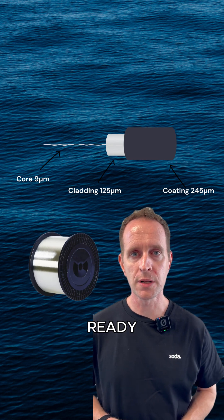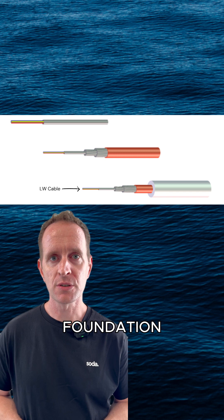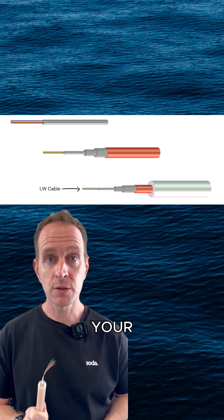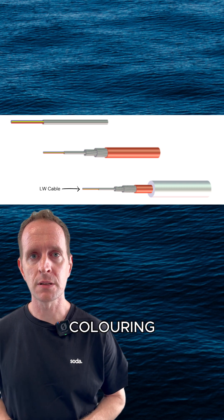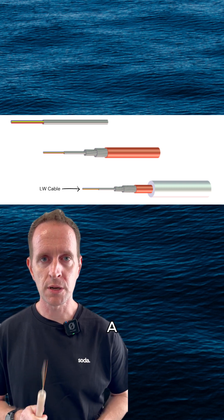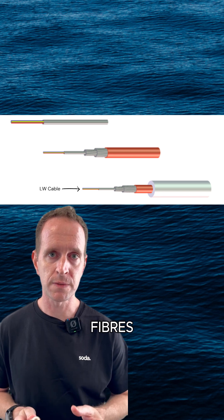Then we'll roll the fiber onto spools, ready for cable manufacturing. All good subsea cable starts with a solid foundation of what's called lightweight cable. So first, you take your raw fibers, dye them to your system's coloring scheme, and then you want to wrap those fibers in a protective tube, using a good amount of thixotropic gel to cushion the fibers within the tube.